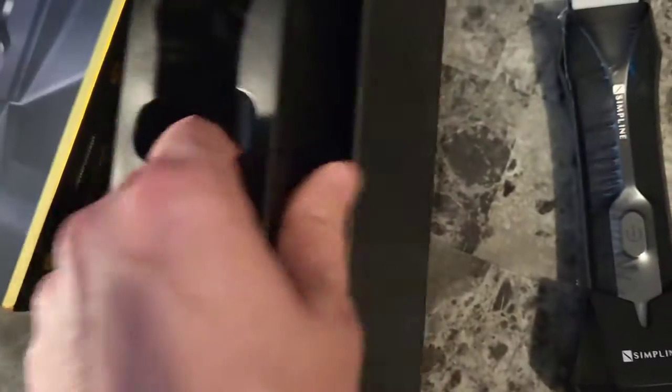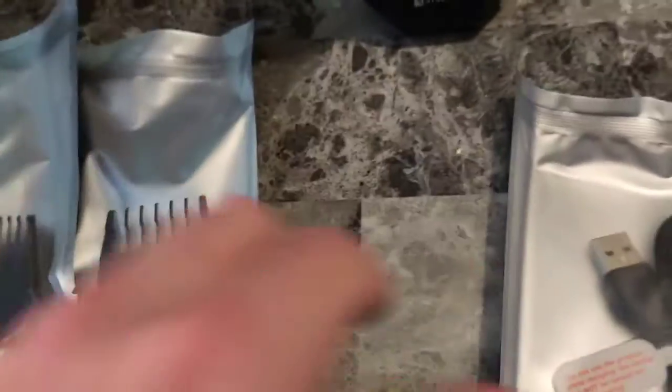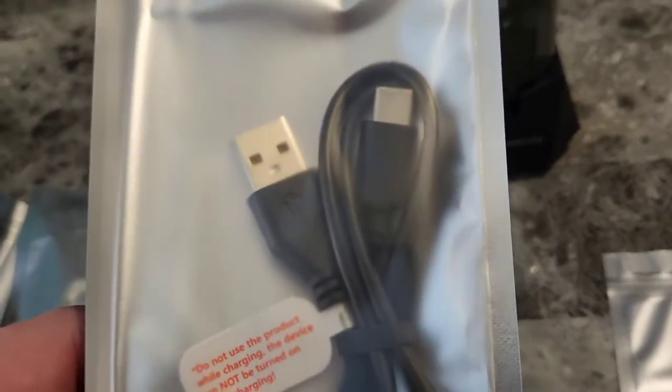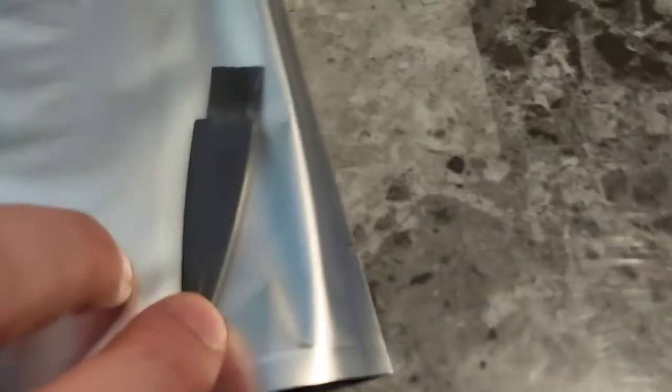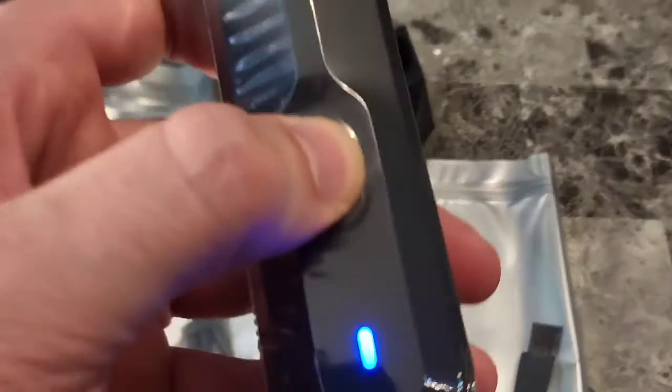Let's see what's in here. We have multiple adjustable length guards for when you want a specific length — they're each individually wrapped. There's a Type-C to USB cable for charging that plugs into the cradle, which charges the device. We have a brush, instruction manual, user guide, and the device itself.